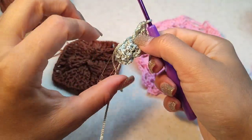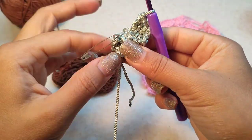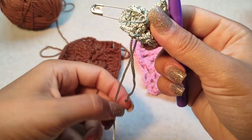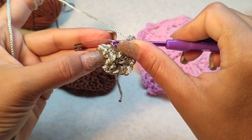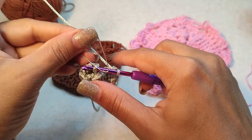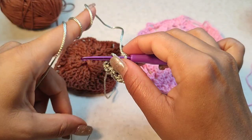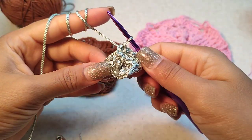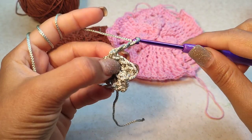This round is already finished. We want to make a slip stitch to the top of the first double crochet. I just remove the marker, put my hook here, then remove this marker. Slip stitch to the top of the first double crochet, or top of the three chain. Round one is finished.